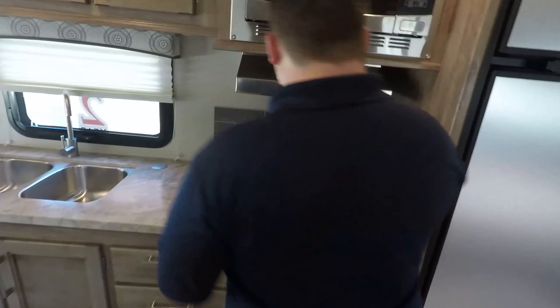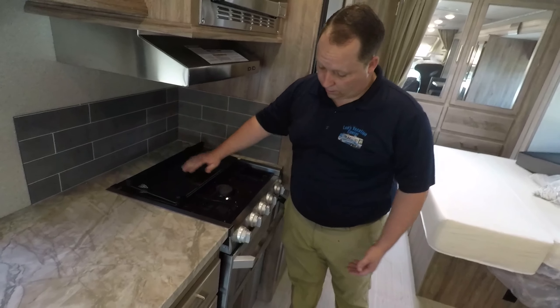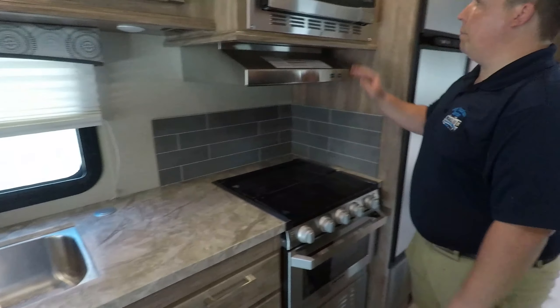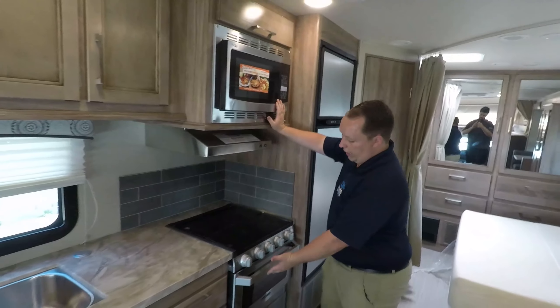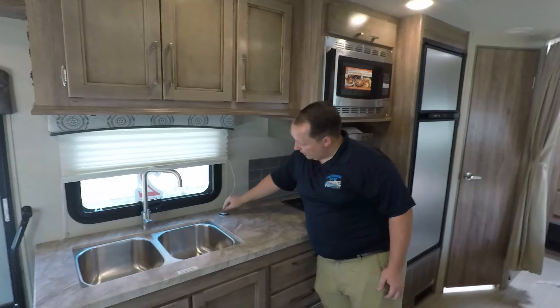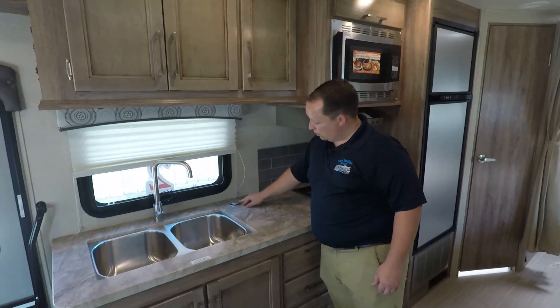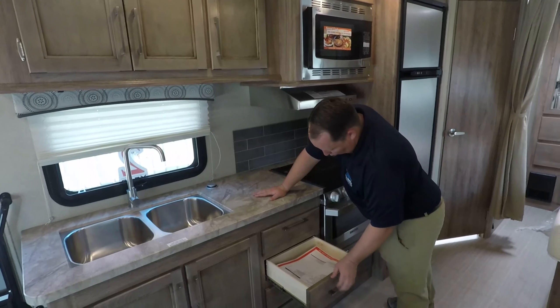Here's the kitchen area. Furrion stovetop, three burner with glass topper right there. I love Furrion — I think they're a great company. Pretty small microwave, but who cares when you have the oven. And then you have your tower of power right there. Nice drawers.